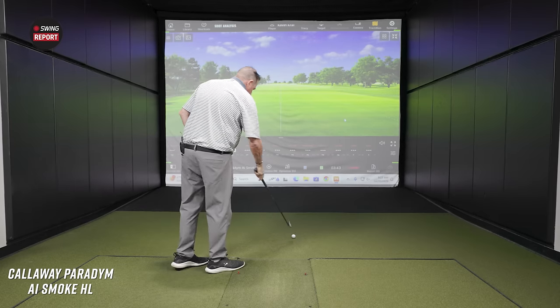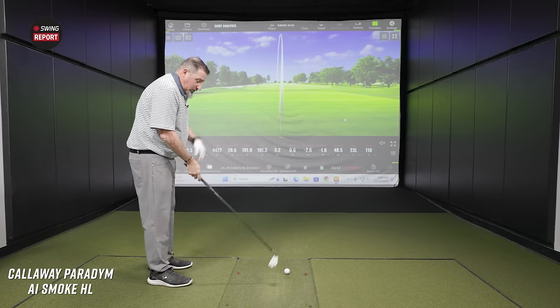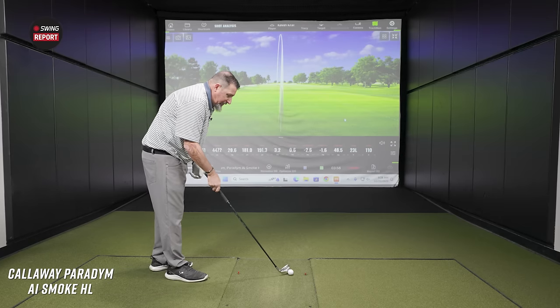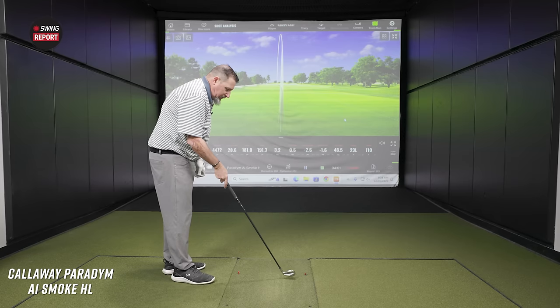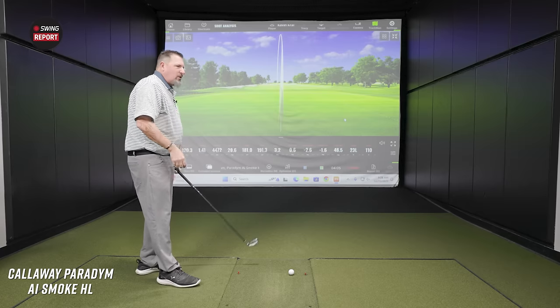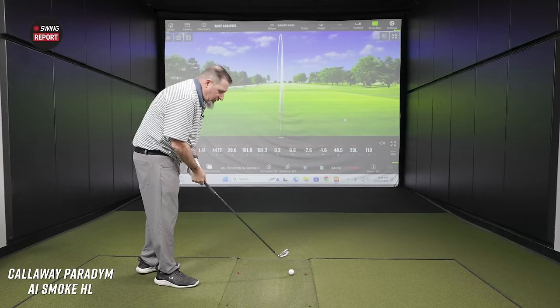A few good ones, a few maybe off the bottom of the face a little bit — thin, but thin solid. How's the feel? It actually feels really good. We haven't heard that tinny sound — it sounds crisp and feels crisp. It doesn't feel harsh, but it feels pretty responsive. You can tell where you catch it on the face.